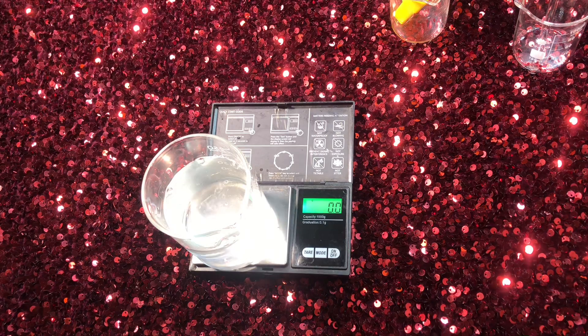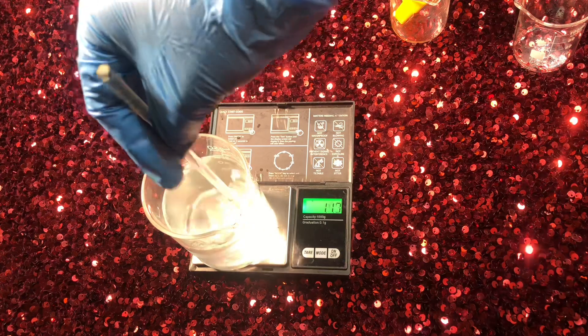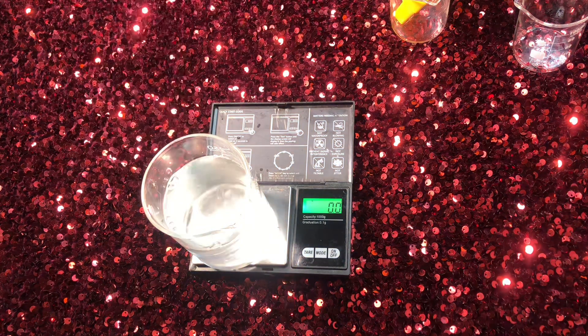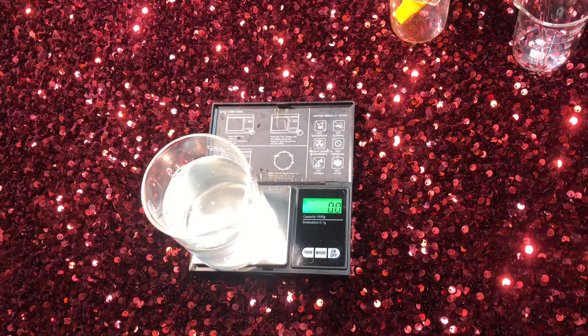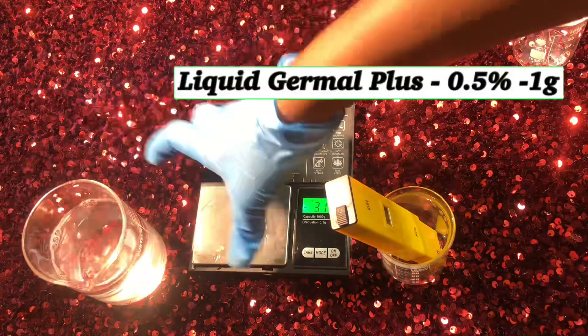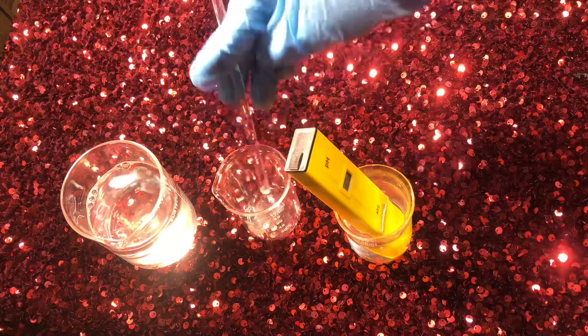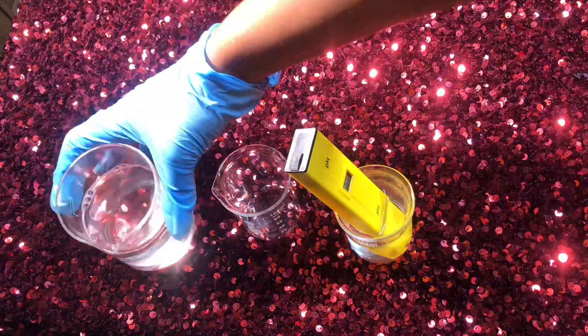Next, I'm going in with a broad-spectrum preservative. We can't do without a preservative in a water-based formulation to stop it from going bad. I'm using Liquid Germall Plus, which is very broad spectrum, at 0.5%, which equals 1 gram.